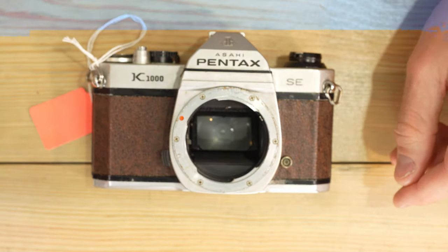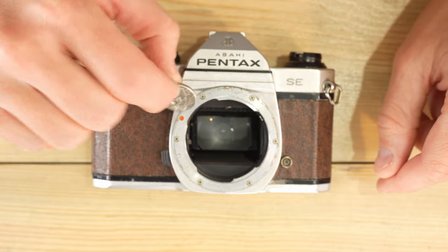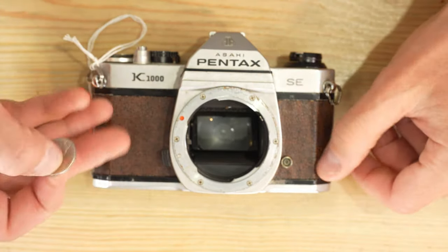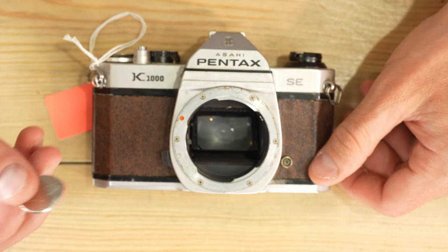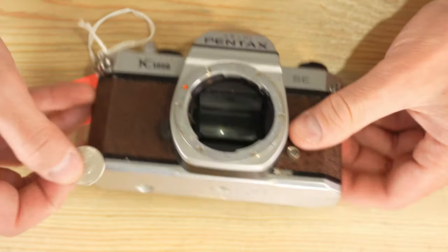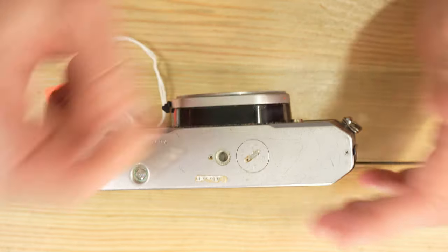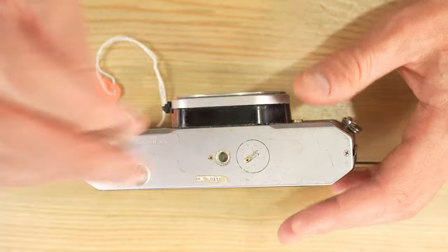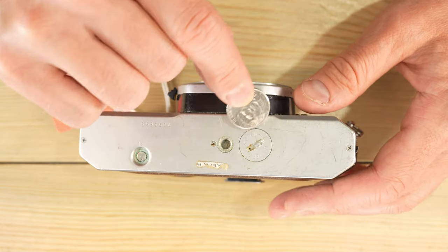Welcome to this video on how to clean an exploded battery chamber. Modern batteries for cameras are alkaline — whether that's double-A or triple-A, or in the case of this camera, a 357 PX28. Alkaline batteries do have a tendency to explode.